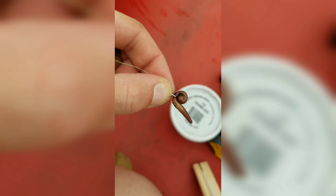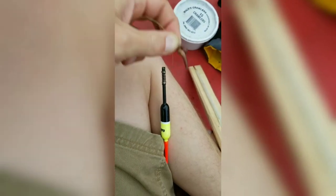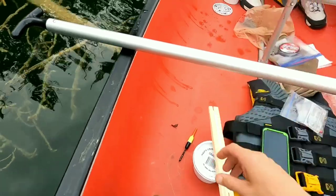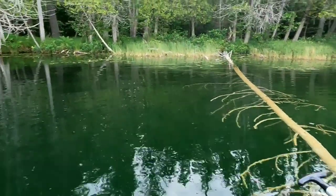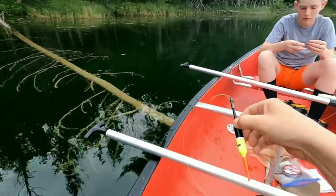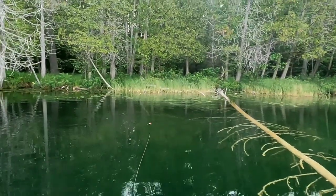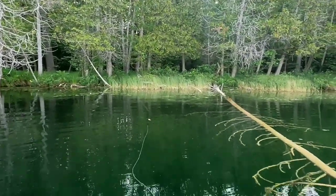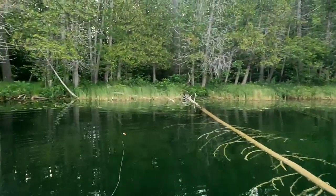So I have on the double barb and just one of the easy pull bobbers. Alright, so here goes nothing — survival hook and stick fishing. Let's see how it throws. I could have used more line out. Let's get a little bit closer here.